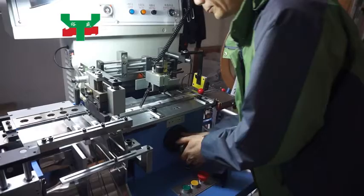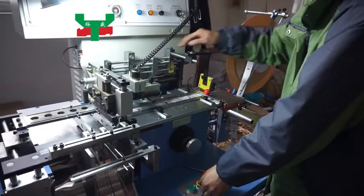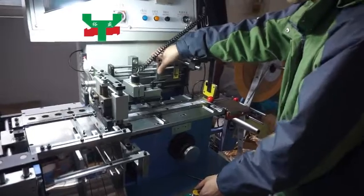Then lock the handle. Press the inching button to move the pusher to the left limit. Adjust the limit switch to 10 millimeters right of the pusher metal.